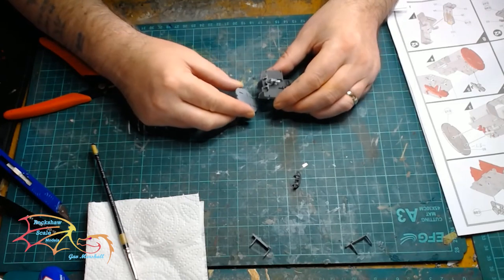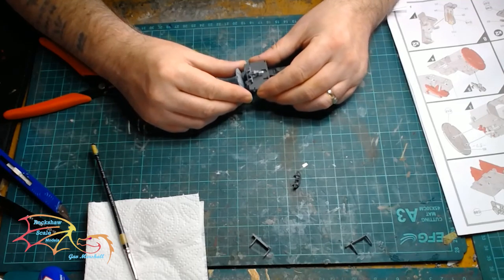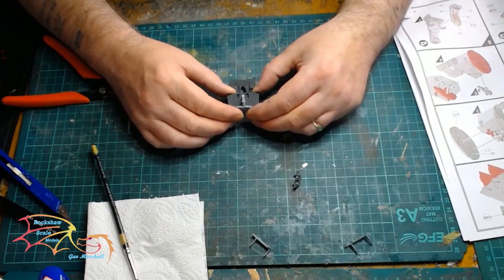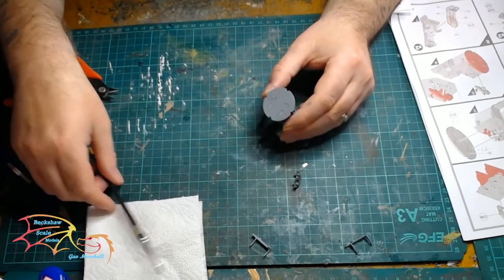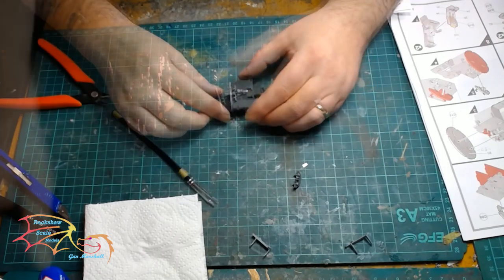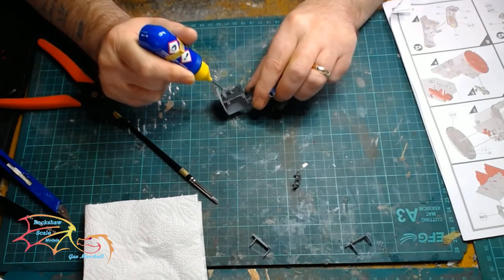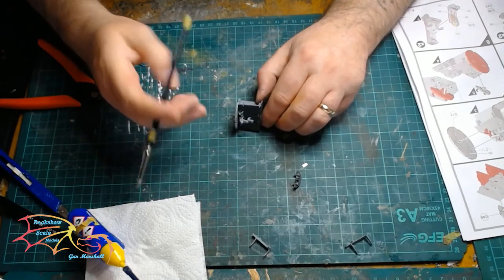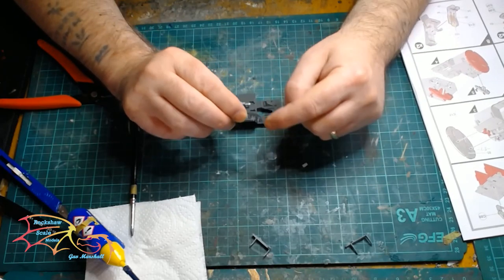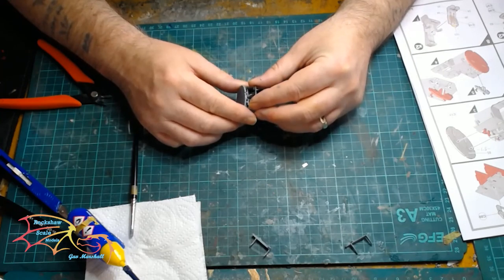As I go along I am repainting any contact points — for instance, where parts join, the bare plastic needs repainting. Then it is time for the control panel, which goes on this little sloping triangular part to conform with the bracket. It should just push on — I have already dry-fitted it.